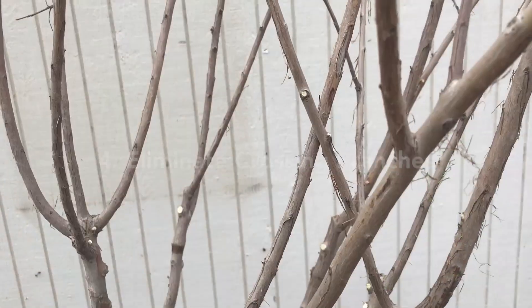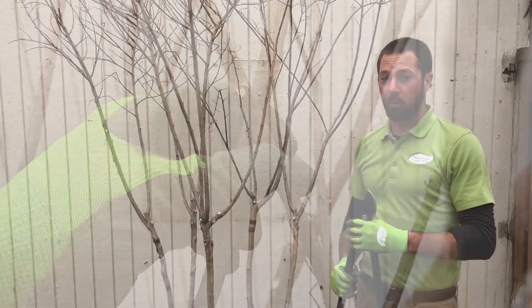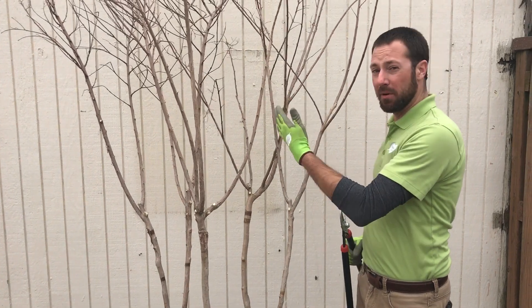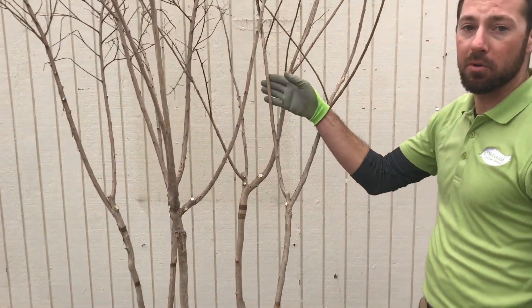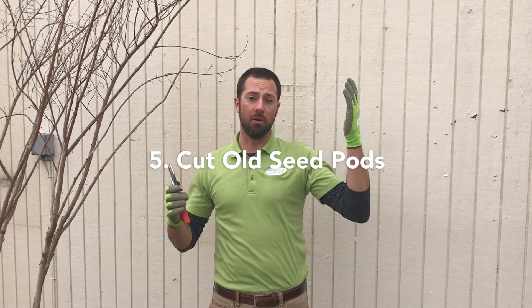We want to eliminate crossing branches that are going to rub and cause issues down the road. Here's a great example of two branches directly crossing and rubbing against each other. It's a little thicker wood, so I'm going to use my lopping shears. I'm going to take out the thinner, weaker one — just cut that right off close to the trunk, and that eliminates that crossing branch.